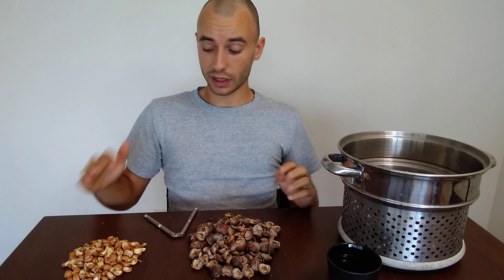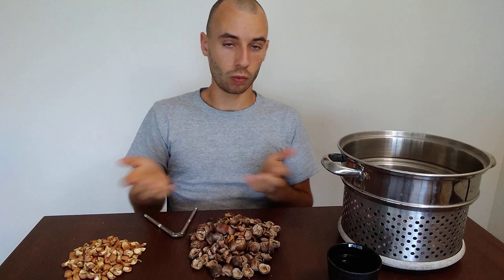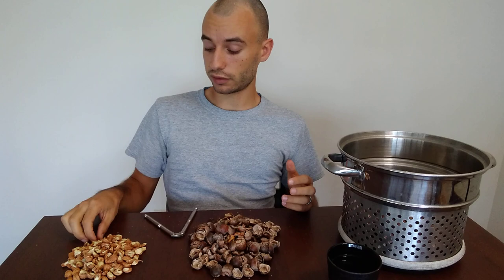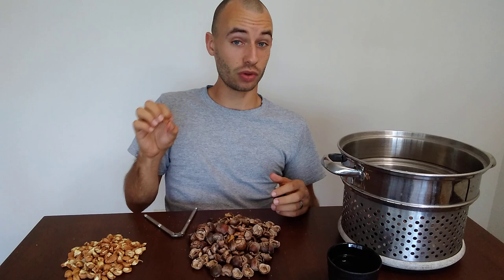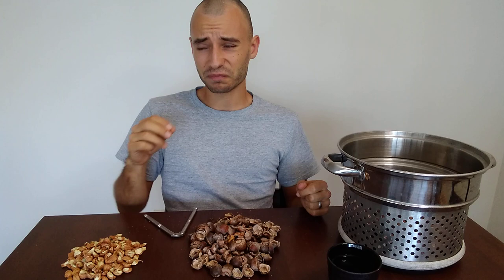There are two ways to process acorns: the cold water method and the hot water method. You have to choose one — you can't do both. If you put them in cold water and then heat it to boiling, the tannins will bind with the nutrients and starches and it won't work. For cold water soaking, toss the acorns in, change the water once or twice a day, and soak for a week or two until the bitterness goes away. I've got some cold-soaking in our kitchen; I'll taste them in a week and if still bitter, let them go another half to full week.